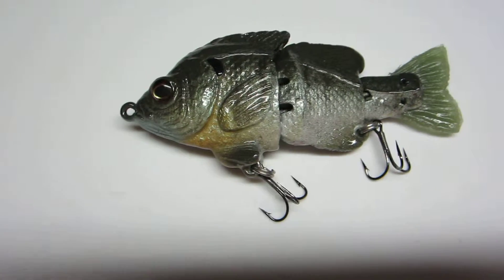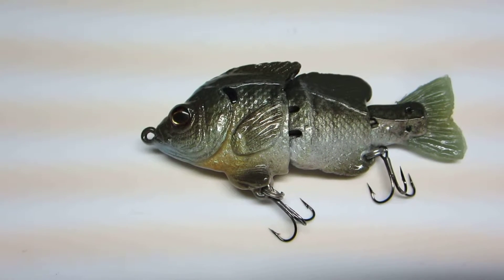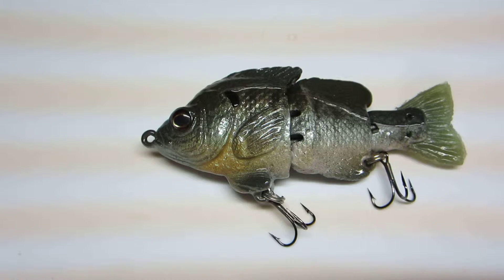What's up people, ToadSlayer72 here. You are looking at Matlor's Baby Hard Gill. It is about 4 inches long, weighs around an ounce.